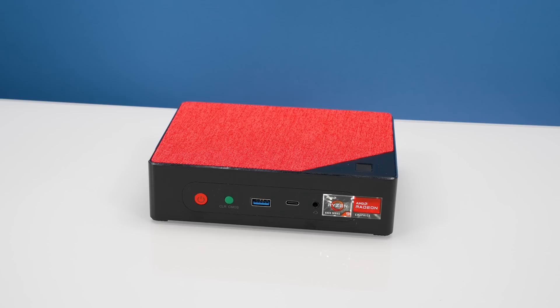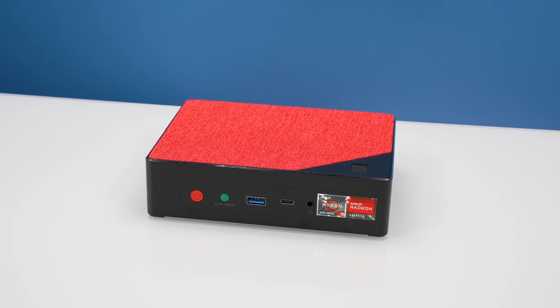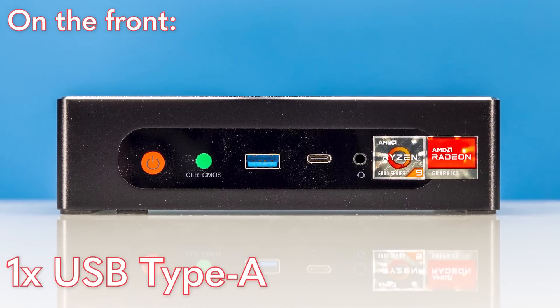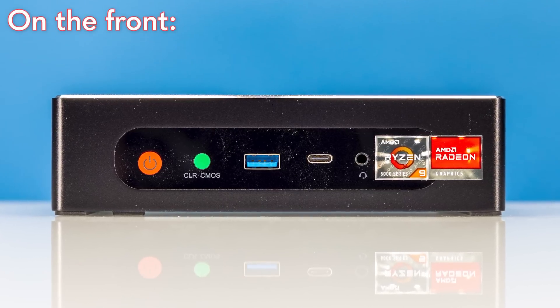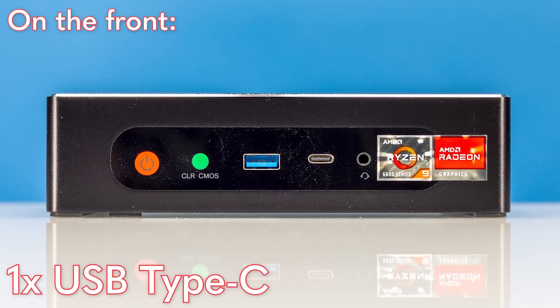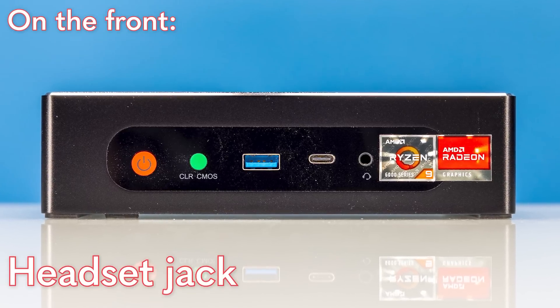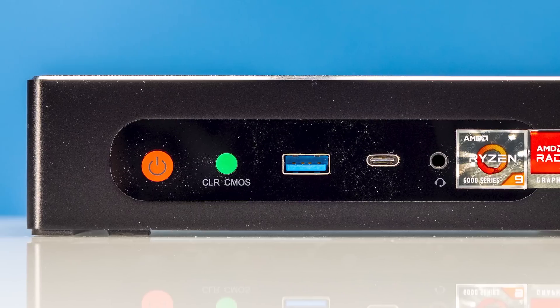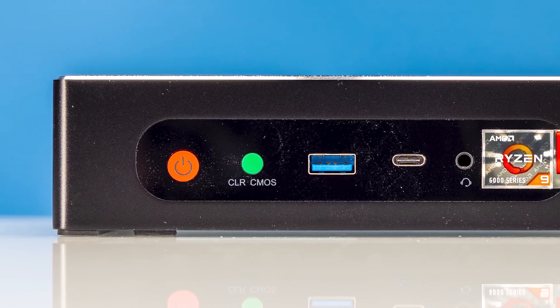Let's talk about the front of this unit. First off, this little section right here — if you see some of the photos or the B-roll — you're going to notice we got a lot of dust on here. This thing absolutely does collect dust. But there are features beyond dust collection, of course. We get USB 3 — a Type A port and a Type C port. And then we also get a headset jack. Some mini PCs don't have any audio jacks, so I really like the fact that at least there's a combo port on here. There's also a power button that lights up.